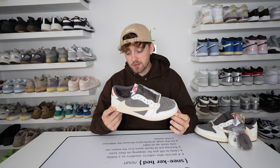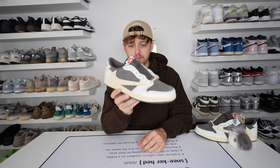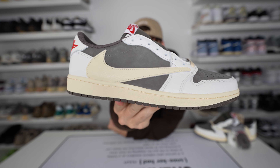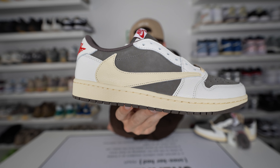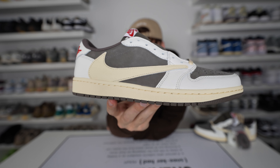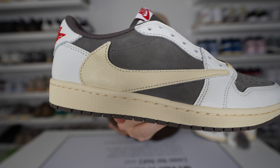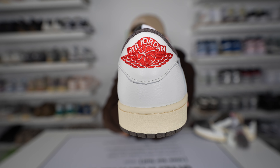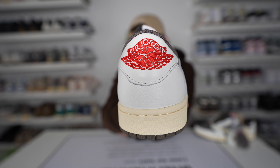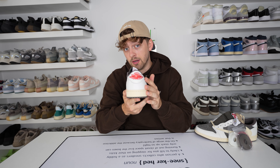This pair is just so, so nice. Looking at some of the details — on most Travis Scott collaborations we have that reverse swoosh on the outer side in a creamy leather material, and I think that looks absolutely incredible. Underneath that you have a brown suede or nubuck material, which is very high quality. And on the back, the Jordan wings logo is embroidered in red stitching, which looks incredibly nice and stands out a lot on the white leather below.